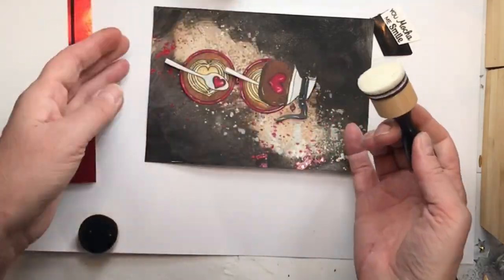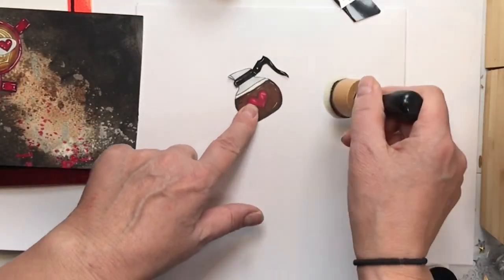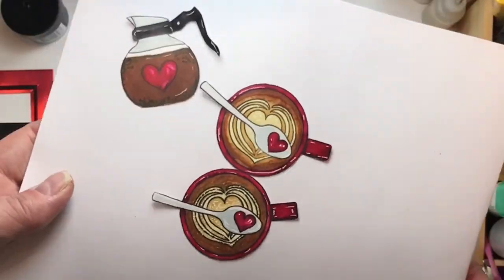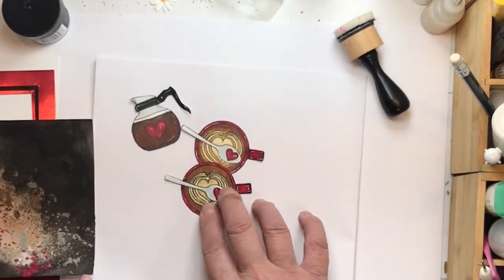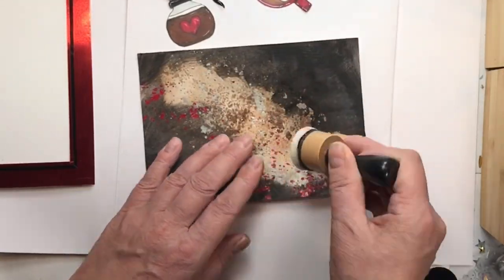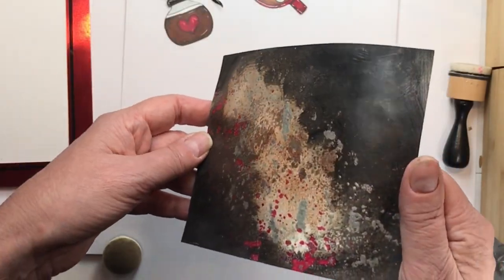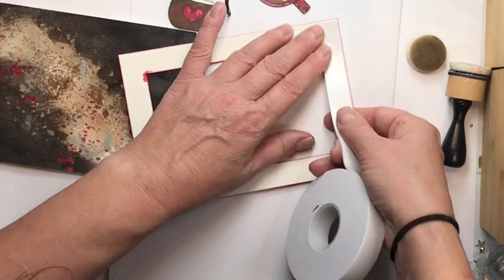Another tip I've shared before: using Tim Holtz Micro Glaze on your coloring brings the colors to life and adds absolute depth to your work. You can see on the bottom here the cup that hasn't been glazed, compared to the pot and top cup that have been glazed. I'm adding glaze to my background too — you'll see the vibrancy in the glazed areas versus the dull outer edges where I haven't glazed yet. Isn't that cool?